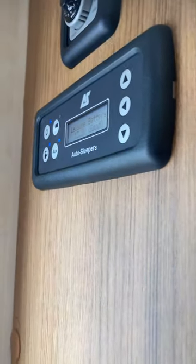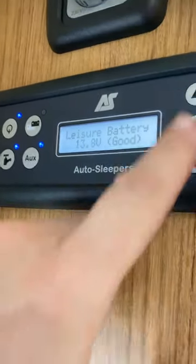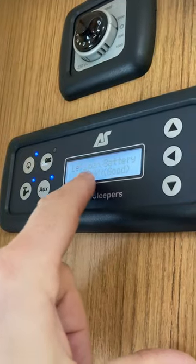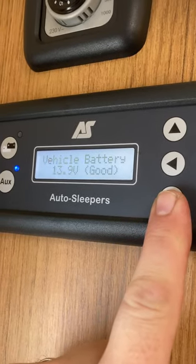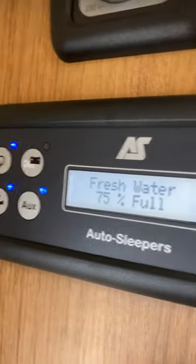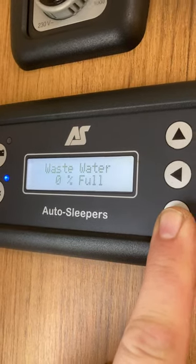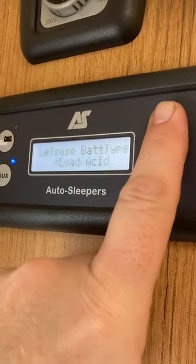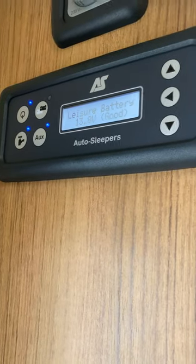The auxiliary button does the awning light, so if you want the outside awning lights to come on, press auxiliary. Apart from that, we can go up and down and set timers, clocks, all sorts. I use it for viewing a few things: leisure battery voltage, then down to vehicle battery voltage, and if I scroll down a few more it will show how much water is in the fresh water tank, and one more for the waste water tank. Waste will only show zero or 100; fresh goes up in 25-unit intervals.